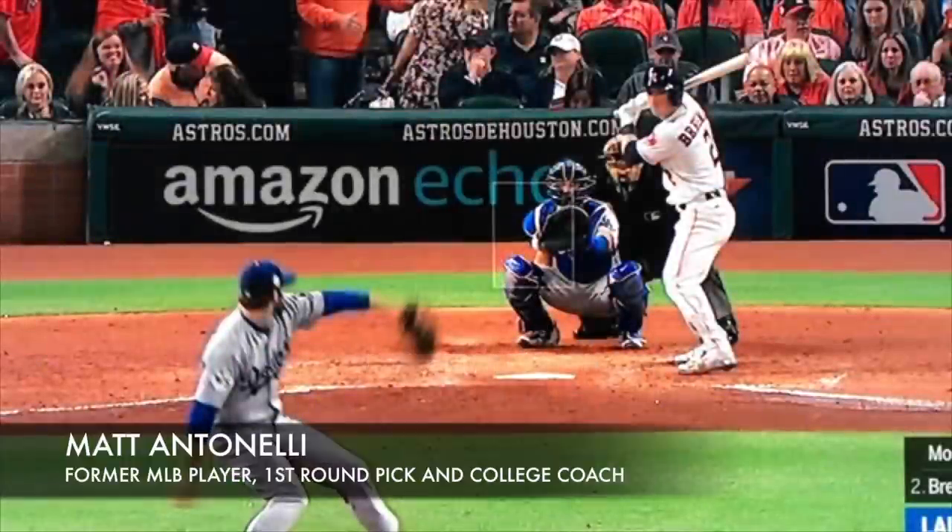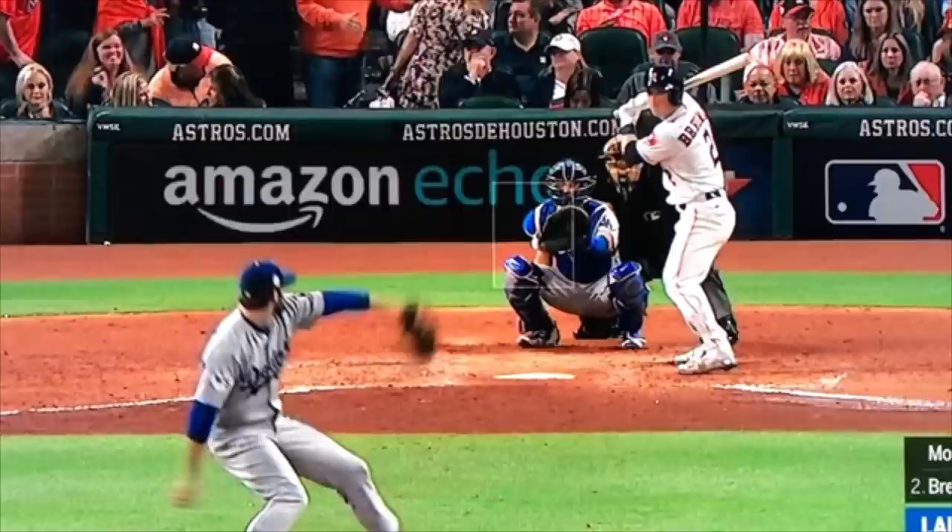Hey, what's up, fellas? How we doing? Manit Tinelli here. Today, checking out some more World Series footage, looking at Justin Turner again. We've put up a couple of videos of Justin Turner, so go back and check out the other ones if you've not seen them already. Today, we're talking about footwork as a third baseman dictating the hop.